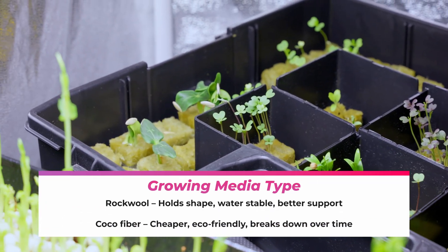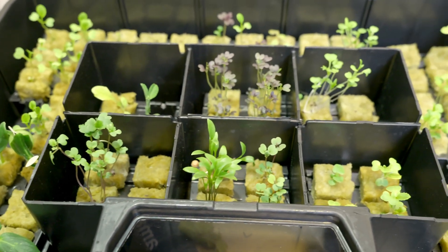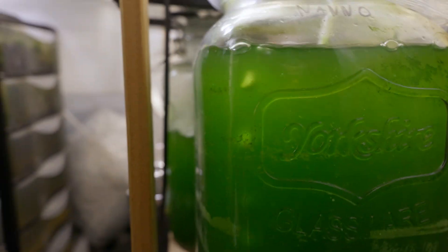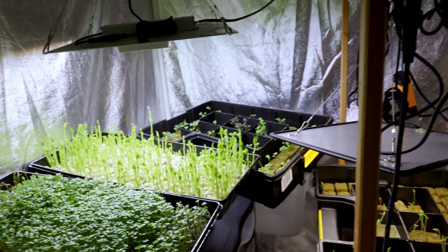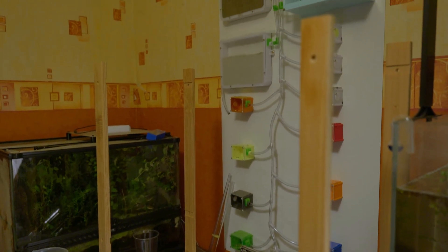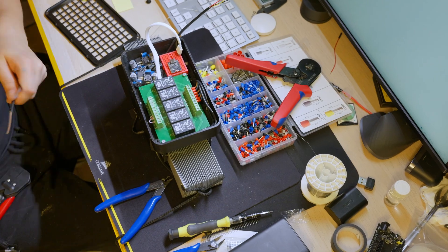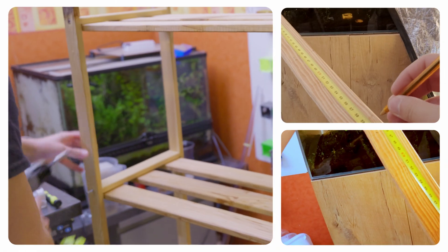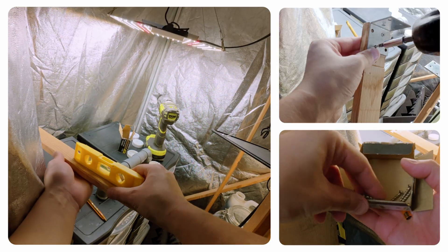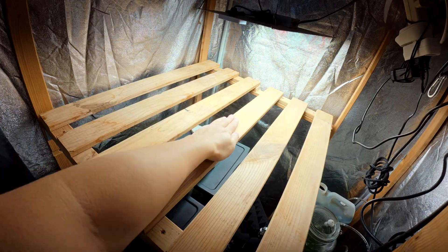I used rock wool and coco fiber, kept everything damp, covered the tray, and a few days later they germinated. The seedlings need strong light. I thought about placing them under the phytoplankton lamp, but that light isn't powerful enough for both. Placing those trays brought me an idea: I can reuse the frame from this cheap wooden shelf to use that extra space on top. I had to keep it as low as possible to maximize vertical space — we only have about 20 inches, and I want coriander and basil, which grow taller than salad.